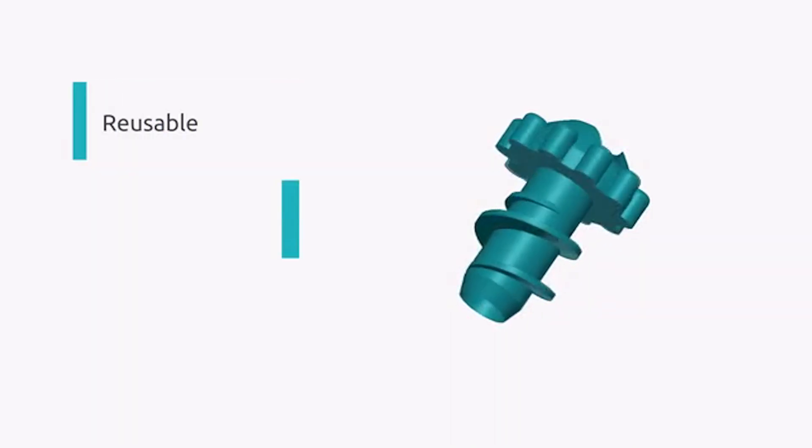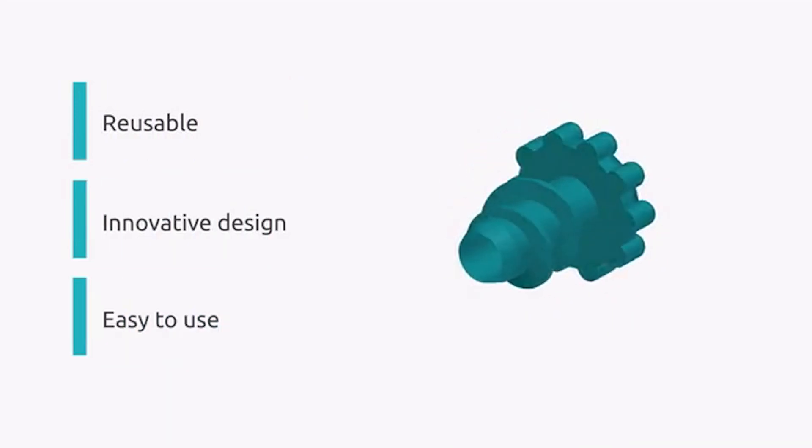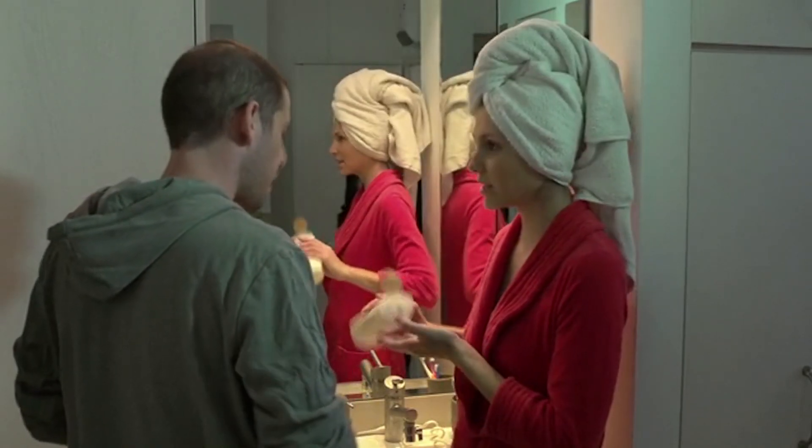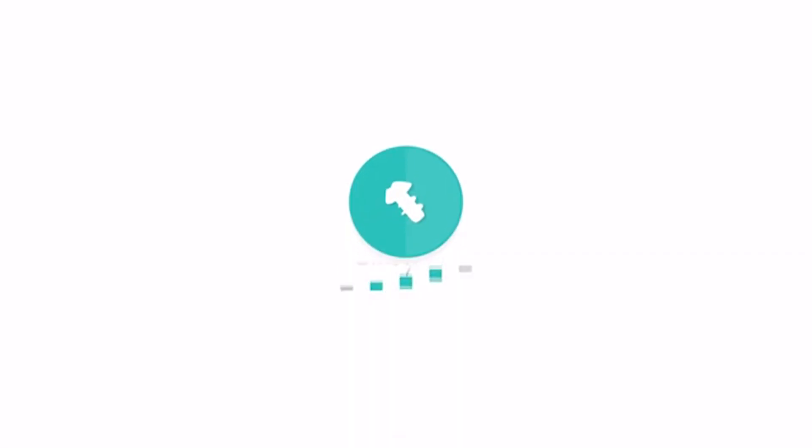Introducing Sham Pipe, an innovative reusable product that will save you hundreds of dollars. Sham Pipe's innovative design means it can fit almost all shampoo bottles. And yes, the shampoo companies will stop at nothing to keep you away from this product. Be a part of the revolution. Pledge now. Yep, there's the headache.